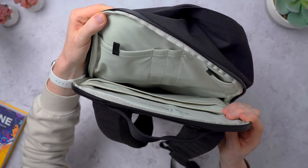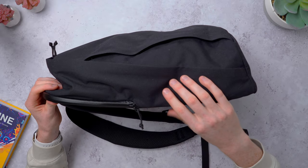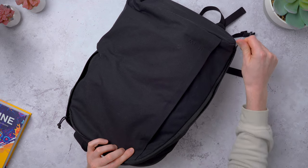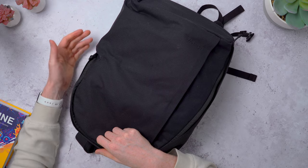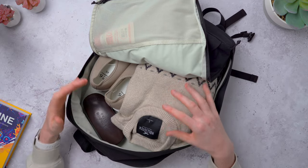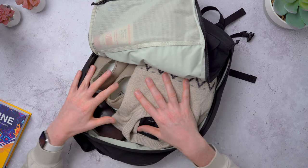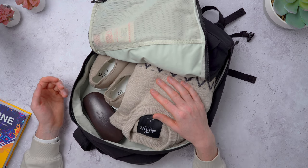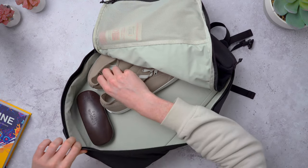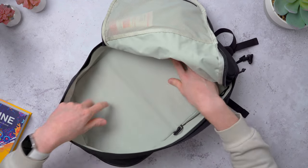There's one more compartment left to look at — it sits in between the front pocket and the laptop pocket. It opens with two zips: one side goes all the way down, the other goes about halfway down because of the water bottle pocket. This is the main space in the bag — the biggest single space. I've got just a jumper, some spare shoes, a glasses case, and there's still plenty of room — you could fit a small coat or a lunch box in there too.